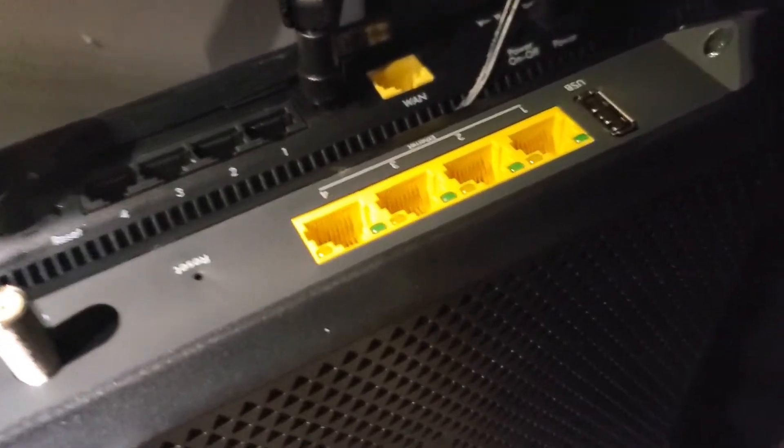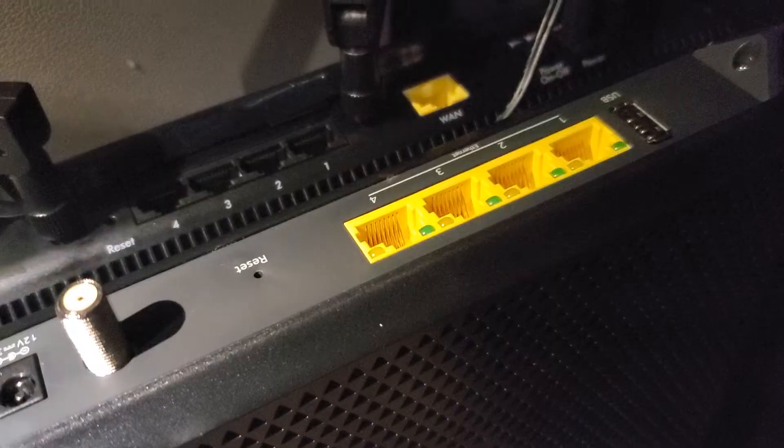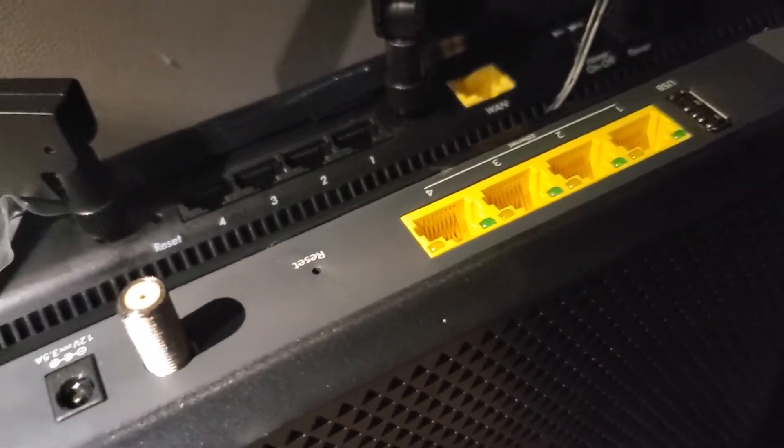Hi, it's Eric from Home Network Central and I want to show you how to reset your Netgear Nighthawk device to its factory settings.